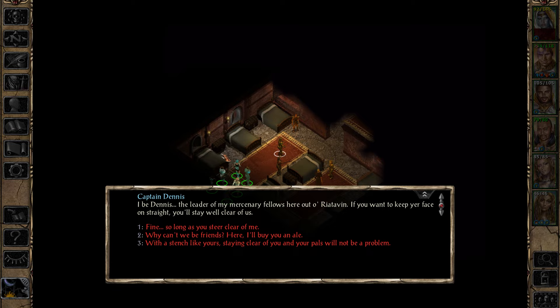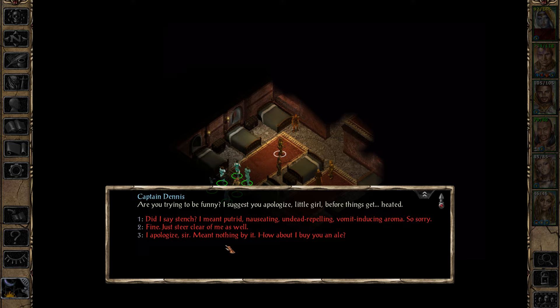'I'd be Dennis, the leader of my mercenary fellows here out of Ria Taven. If you want to keep your face on, you'll stay well clear of us.' 'With a stench like yours, staying clear of you and your pals will not be a problem.' 'Are you trying to be funny? I suggest you apologize, little girl, before things get heated.' 'Did I say stench? I meant putrid, nauseating, undead-repelling, vomit-inducing aroma.' I'm so sorry.